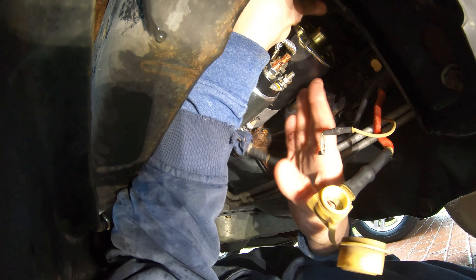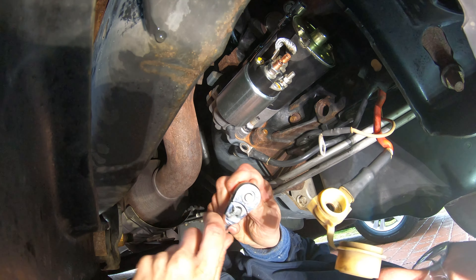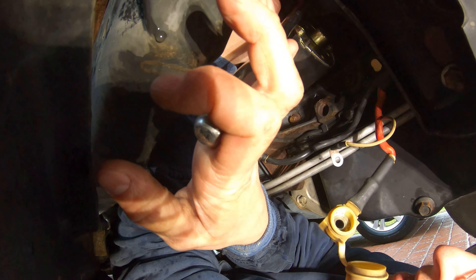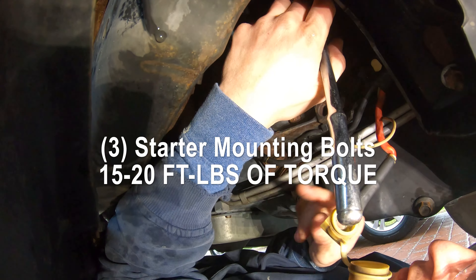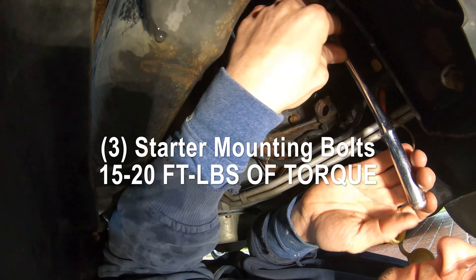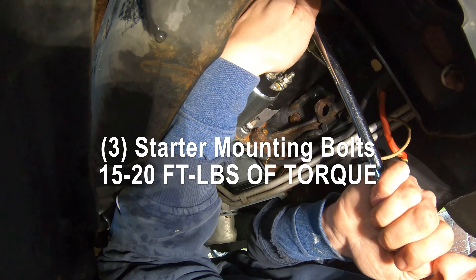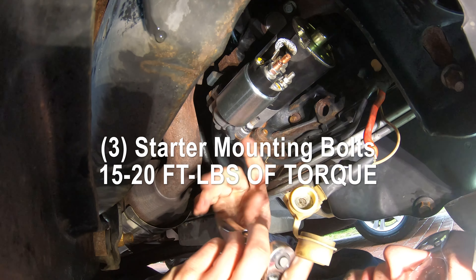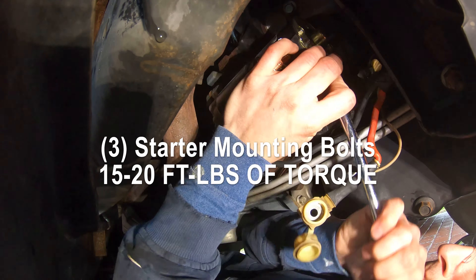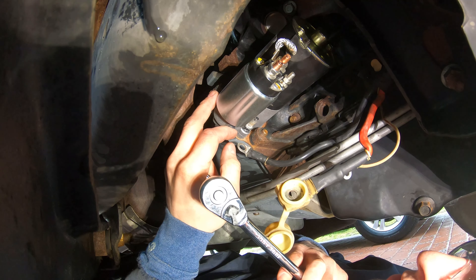Once that feels hand-tight, get your 3/8 ratchet and snug up all the bolts. Start by tightening the top bolt first — torque specs will be in the description and on screen. Then tighten the second bolt and the third and final bolt on the bottom. Double-check all the bolts, go around and make sure everything is good, then reattach the wiring.